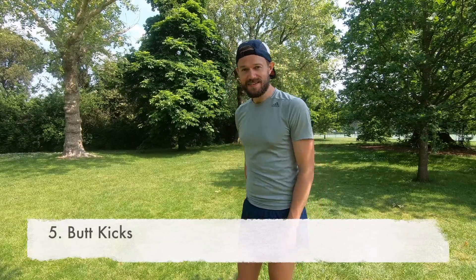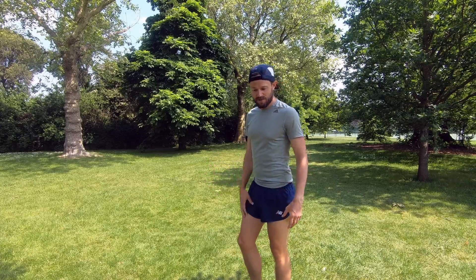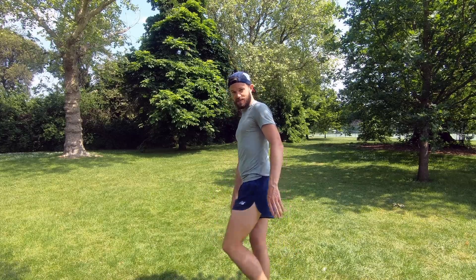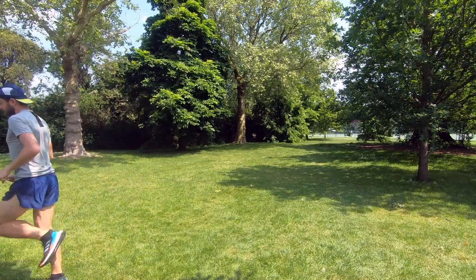Moving on to number five: butt kicks. What we're trying to do now is raise the heart rate to get ourselves ready for running — a little bit more cardiovascular work coming in. We're also trying to replicate the movements you see in a running stride. An important technique point: so many people stretch out and kick back in the wrong way. What you want to visualise is having your ankle and knee come up and touch your bum in the correct motion. I'll show you that going forward and then back again.